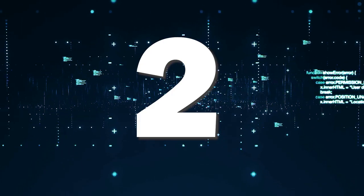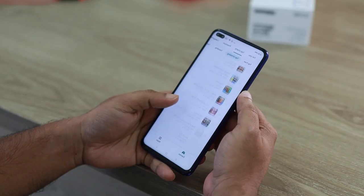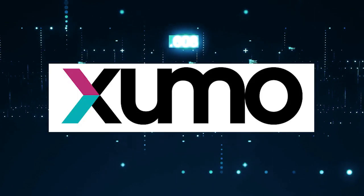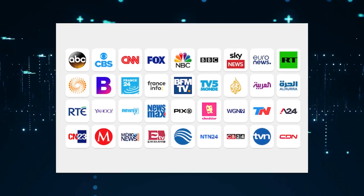Now, if you have a smart TV and a Wi-Fi connection, a way to get free local channels is to download these three apps. The first one is Locast, the second one is Pluto, and the third one is Exumo. Each of these offers a variety of free local channel content.